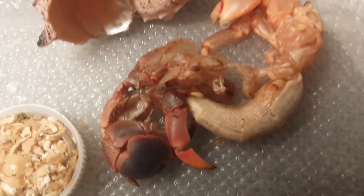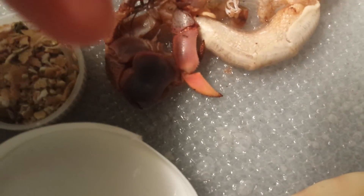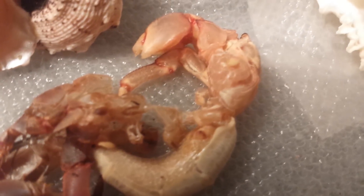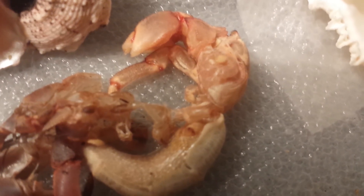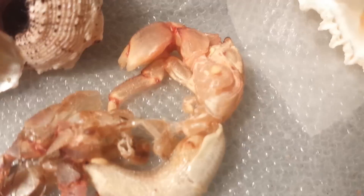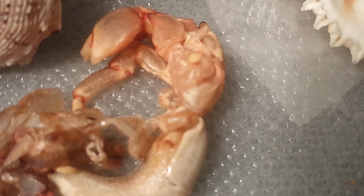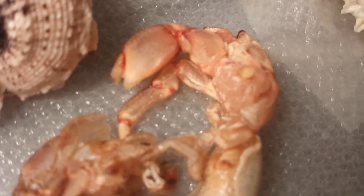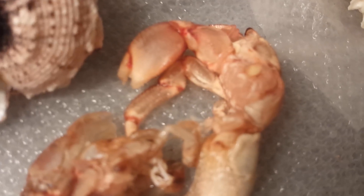As you can see, that is all of his exoskeleton shed, and there's a little bit of blood on his little pincher.